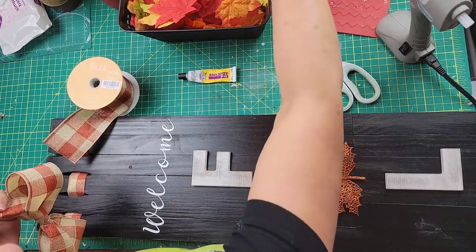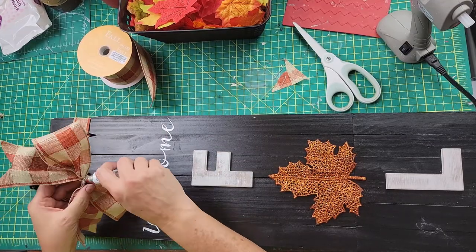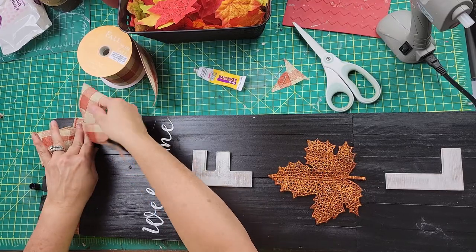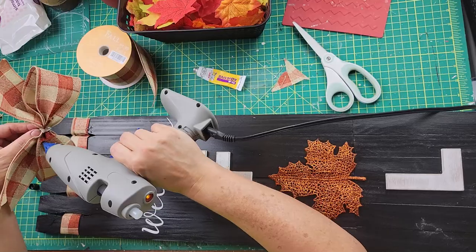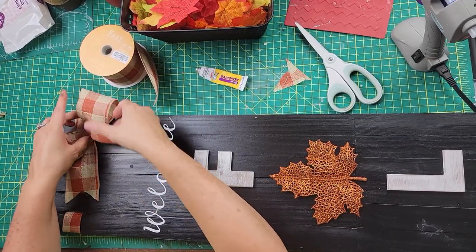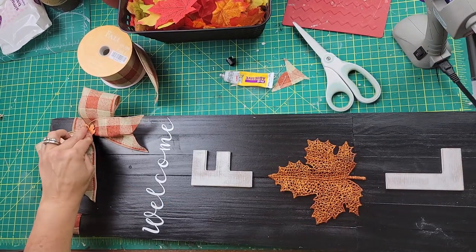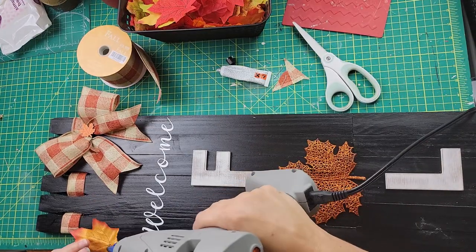When you scrunch the bow, you want to pinch the ends together so it looks nice. Then I glued it onto the top right corner of my welcome fall sign. Don't forget to dovetail your bows if you like that, but make it your own! I then took a little wood leaf from Hobby Lobby and placed it in the middle of the bow, using a bit of Fix All glue.